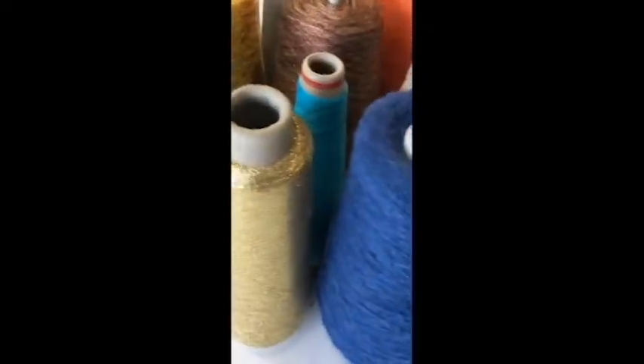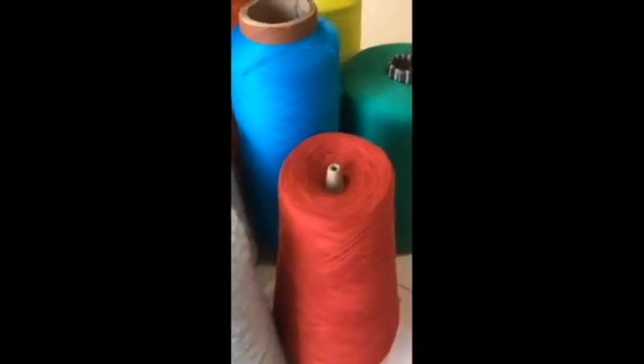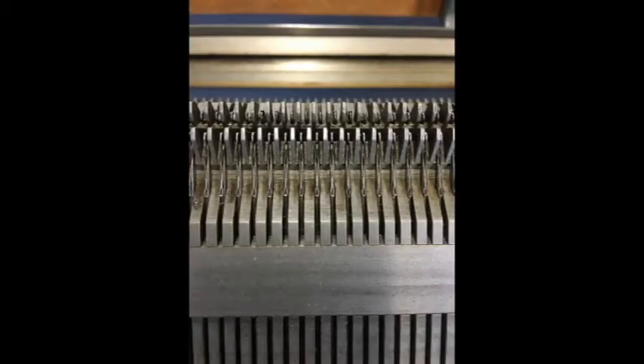Gauge machine refers to the number of needles per inch, and they vary anywhere from about one and a half all the way to 18 gauge. There are very few one and a halves and very few 18 gauges. Most machines in the industry are in the middle — mostly 5, 7, 10, 12, and 14 gauges, with a few 15s and 16s. But most production machines are in that middle range.